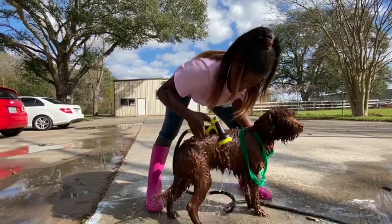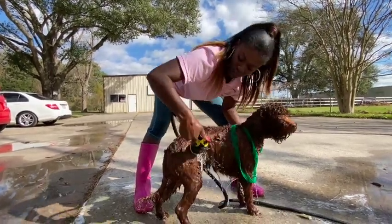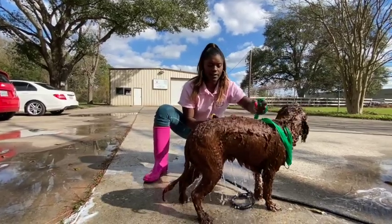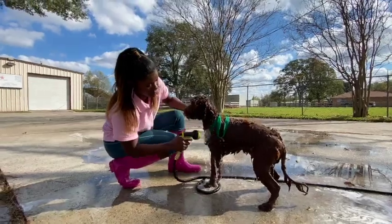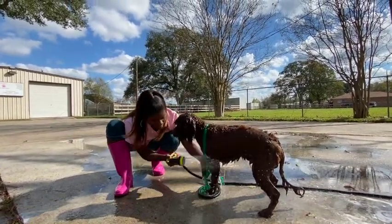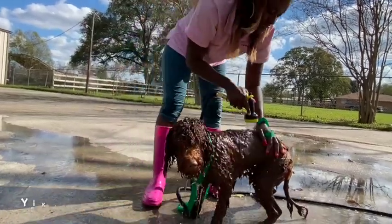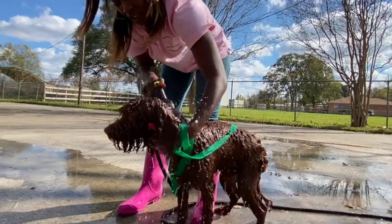Then I go upward — the hair is growing downward, so I want to get inside underneath all that hair, especially with the curly and longer hair. Very important to rinse all the shampoo out — if you don't rinse all the shampoo out, it stays in the skin and also creates mats. You don't want any matting because it's very painful to the dog, and eventually you will have to get the dog shaved.